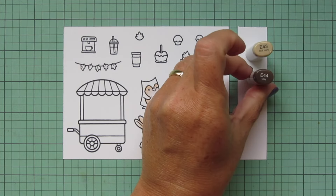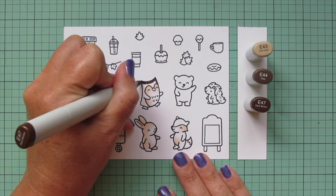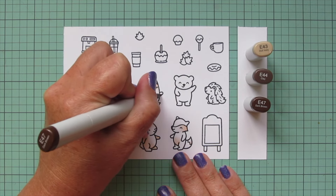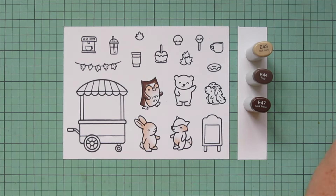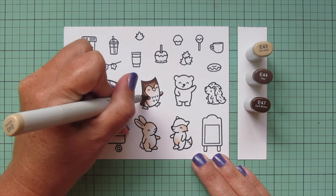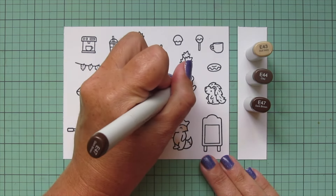Then I'll move on to E43, E44, and E47, and I'm going to use this for the outer part of my owl. I'm taking the E47 and laying my shadows down the left-hand side of the body since he's facing toward the right, blending out with that E44, and then using the E43 for the highlighted areas toward the center of the forehead, top of the wings, and right next to the belly area.